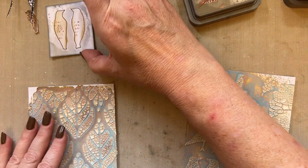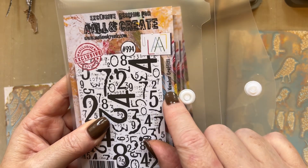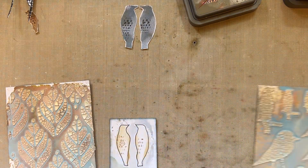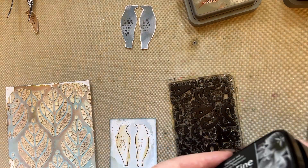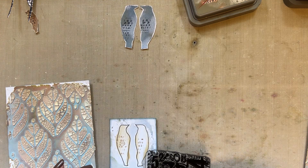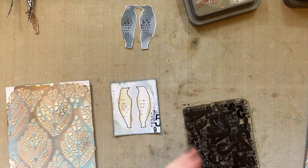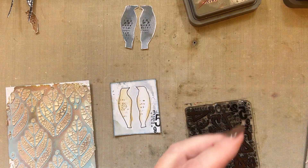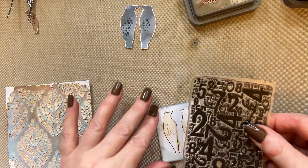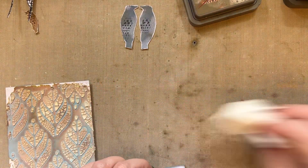Now we're going to build our composition. I'm going to take stamp set 994, which is Number Graffiti, and just add a little touch of black stamping. I'm going to take a few of the numbers and add them sort of here and there, just to give that square piece a little bit more oomph with the black stamping. And what you've done is you've used your waste, which I love using.